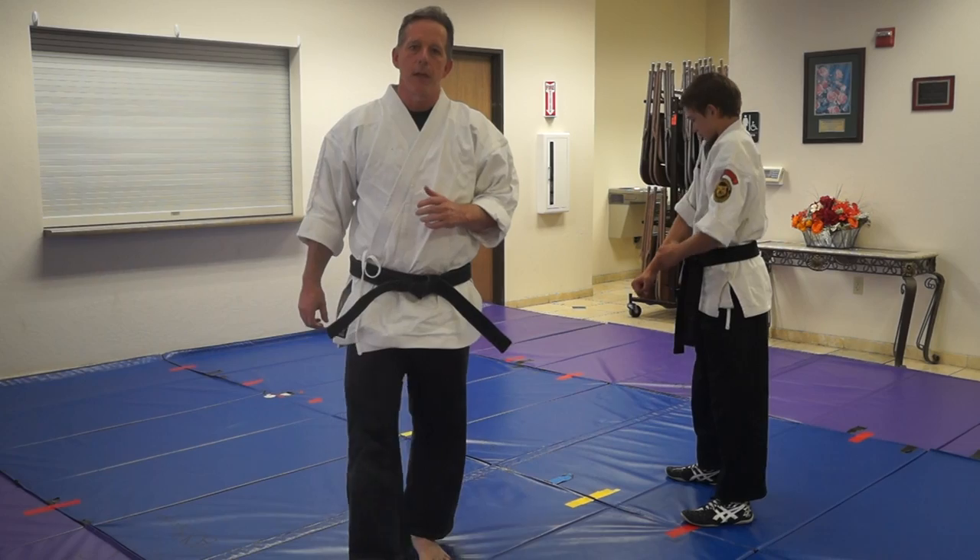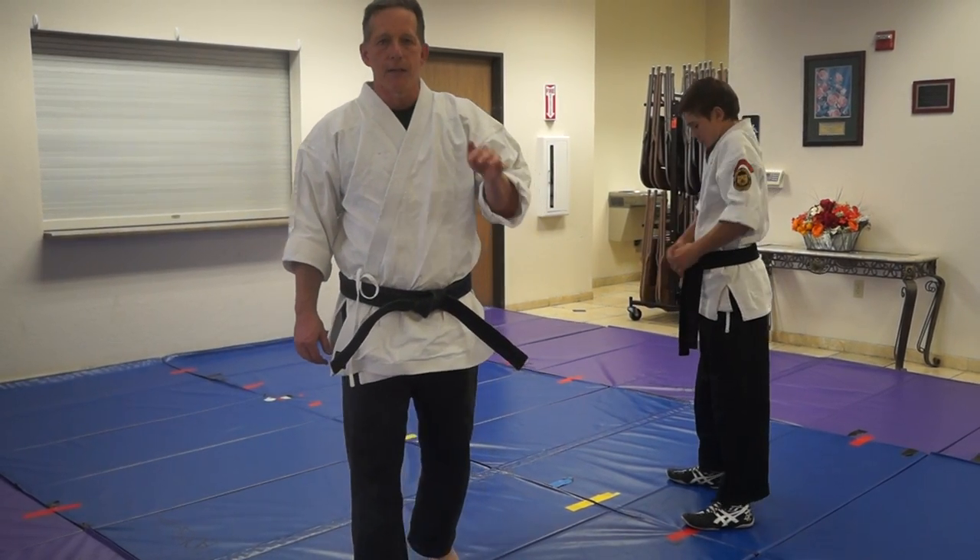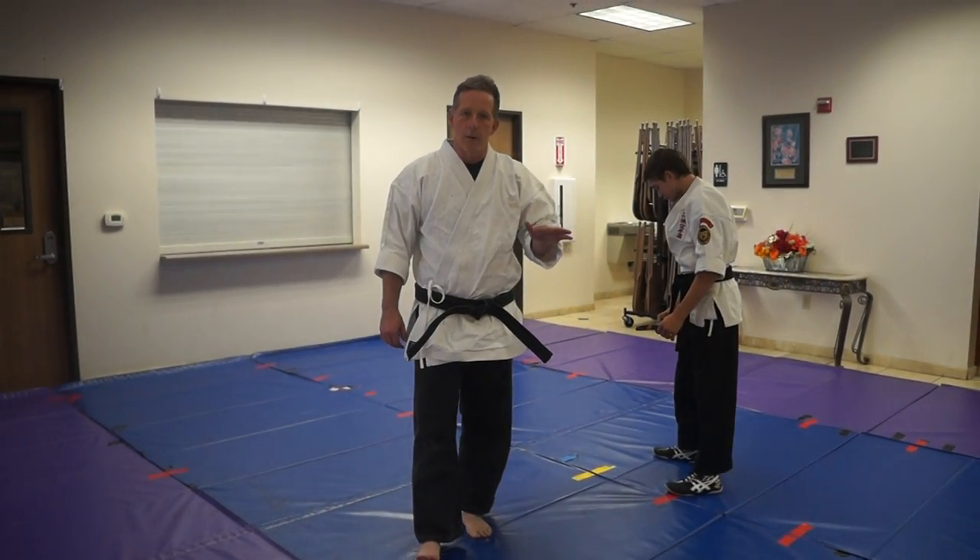Alright, so today we're going to talk about the reverse arm bar as a counter for a regular arm bar.